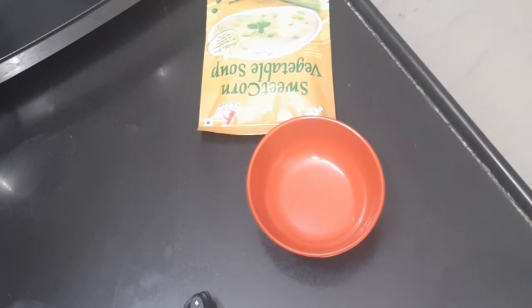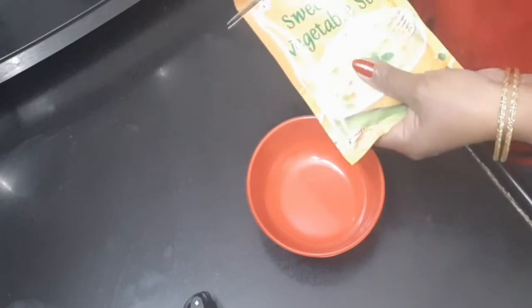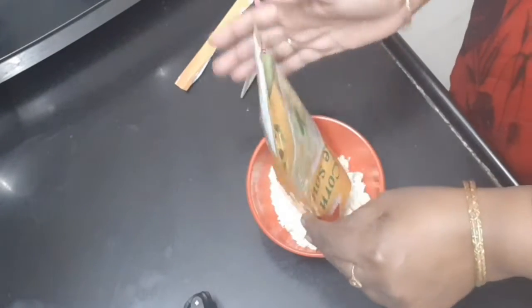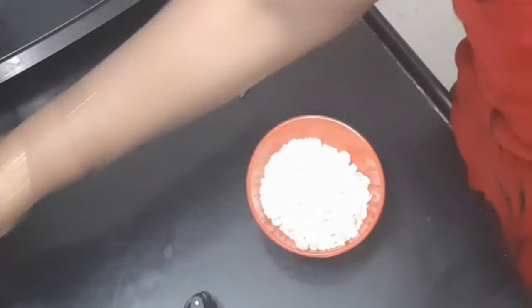We are going to prepare this dish instantly, for a great taste. Before lunch or dinner, we will serve this dish. In the winter season, this is a wonderful dish to prepare.